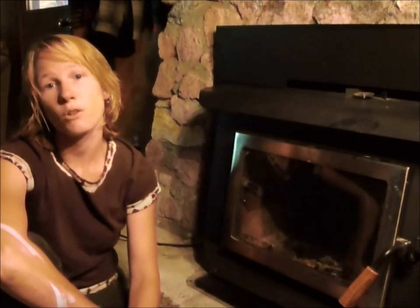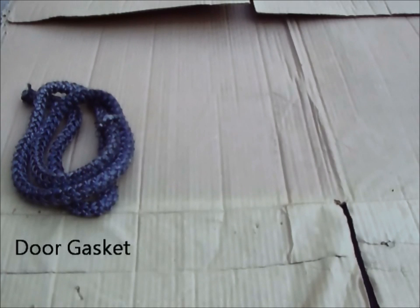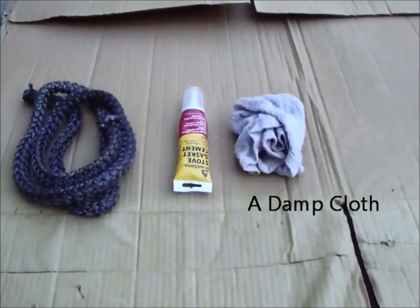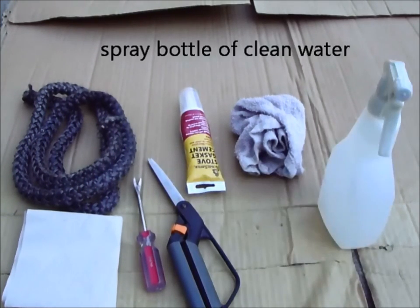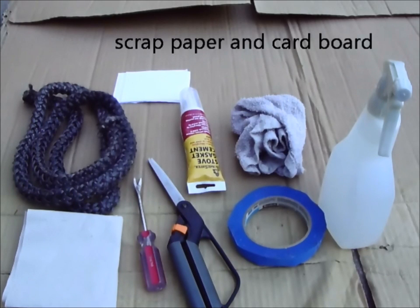First you will need to gather the following tools and supplies: a sufficient length of door gasket — refer to your owner's manual to determine the correct size and length your stove requires — stove gasket cement, a damp cloth, a couple of paper towels, a scraping tool such as a screwdriver or a chisel, scissors, a spray bottle of fresh clean water, duct or masking tape, a few pieces of scrap paper, and a large piece of cardboard to work on.